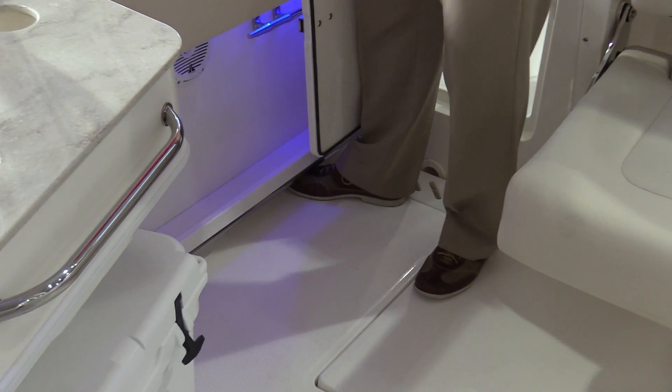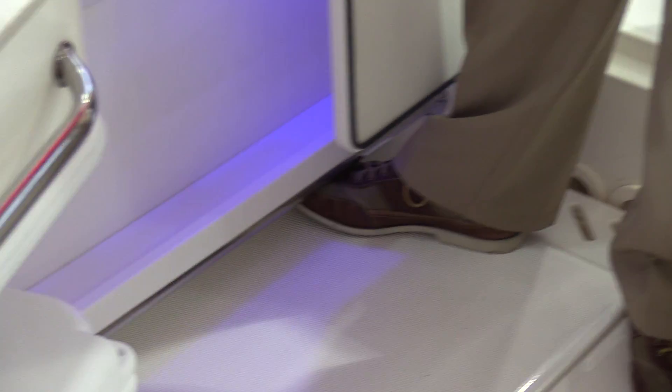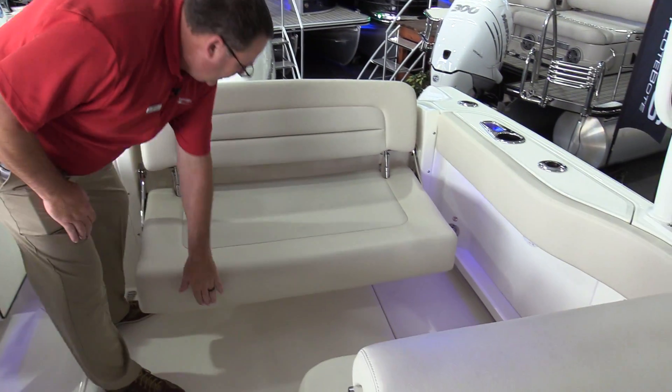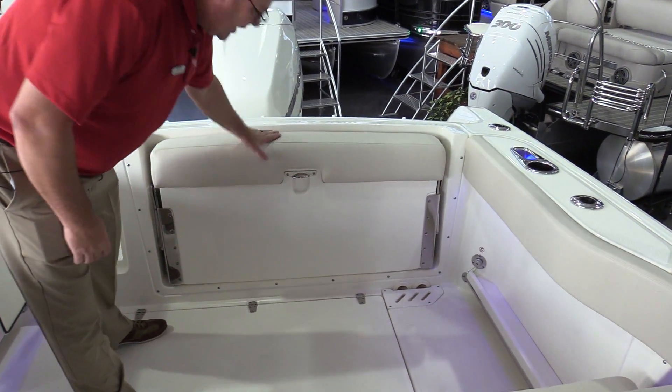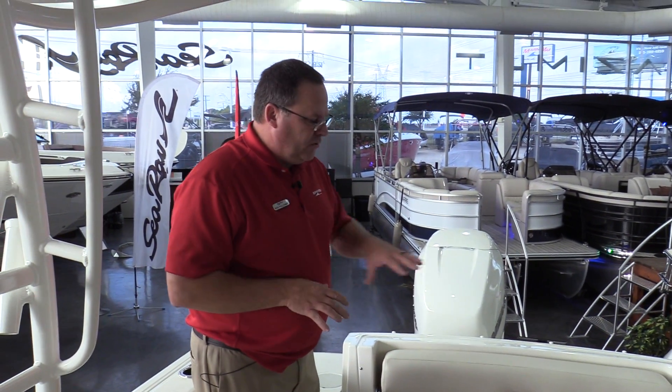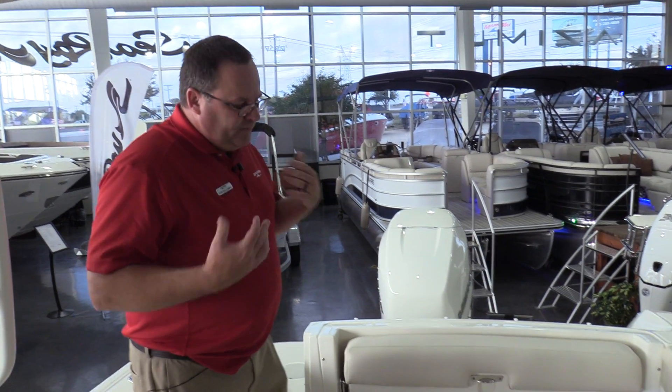If you've been out in big water, you know you need a place to hook your toes to make yourself more secure. There's a nice big seat in the back of the boat that actually folds up and stows out of the way — so if you're fishing, you've got a really good fishing platform on the back of the boat. A couple more speakers. What can I say? It's a Boston Whaler — it's overbuilt, set up the way a boat needs to be set up to do what this boat does.